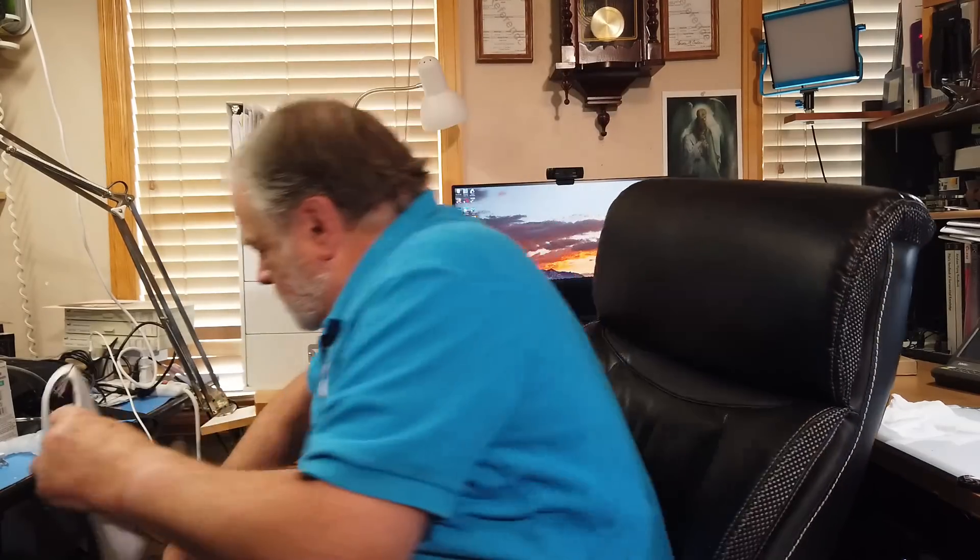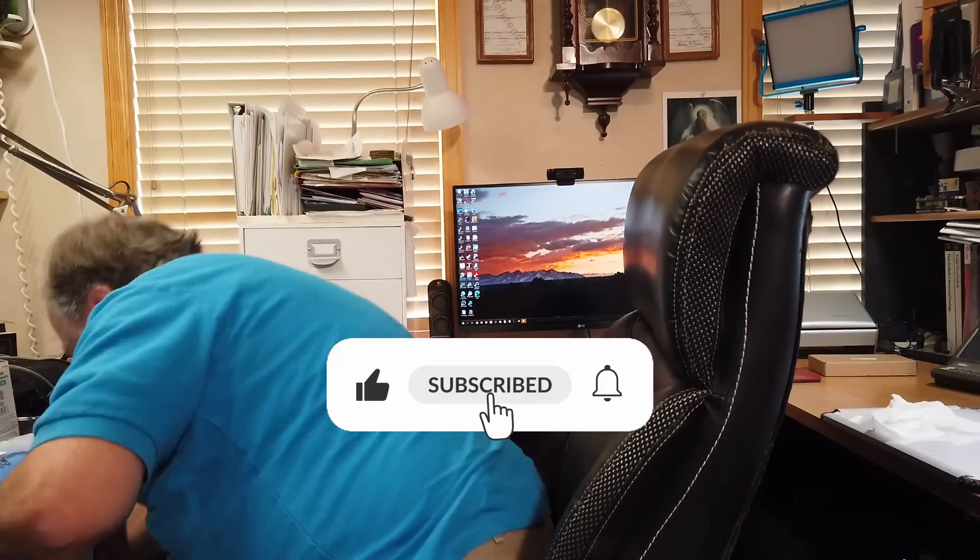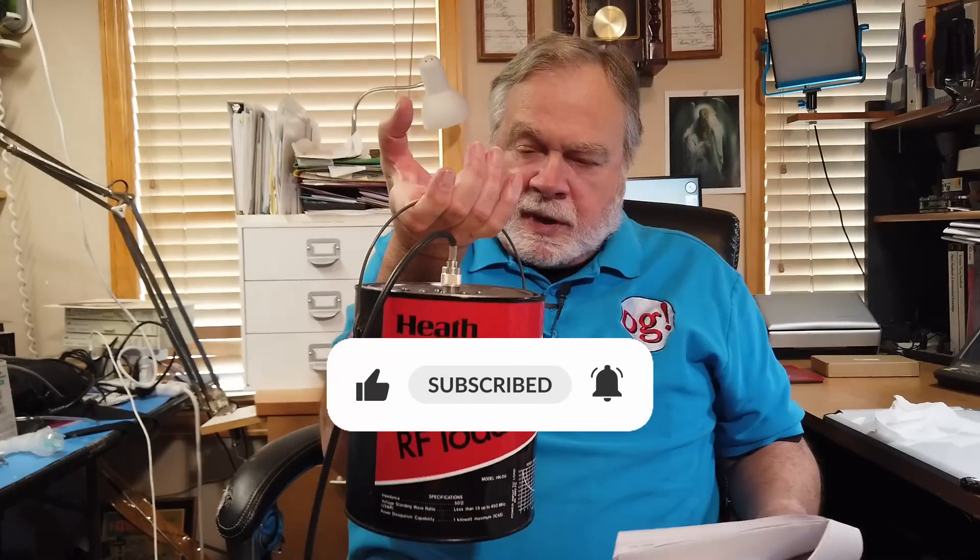Bring your dummy load up there. This is my dummy load — it'll handle 200 watts indefinitely and up to a thousand intermittently. You can apply the 50-ohm load up there and then take the SWR reading. You should see 50 ohms across the band. Can the condition be determined when cables and beam are connected? No — because if the cable and beam are connected, you've got the reactive element in there, which is the antenna, and that's going to show up.